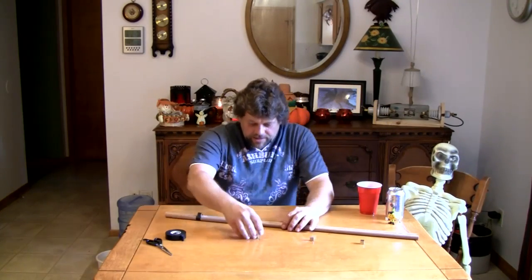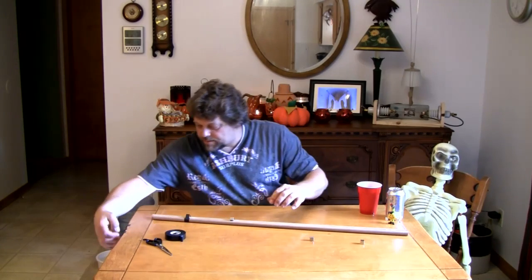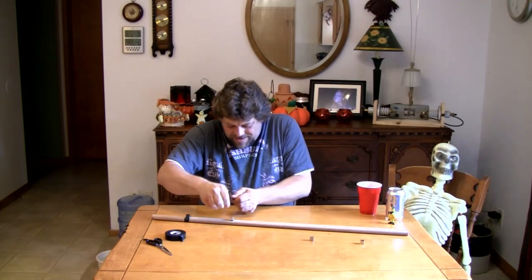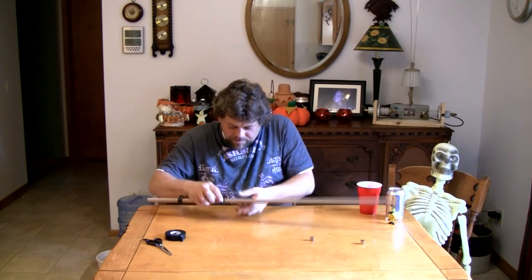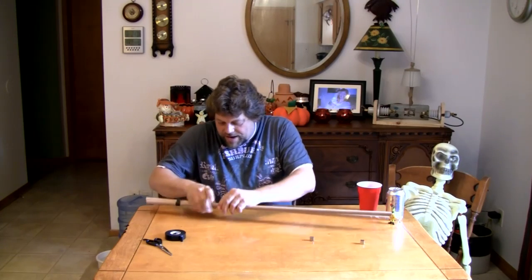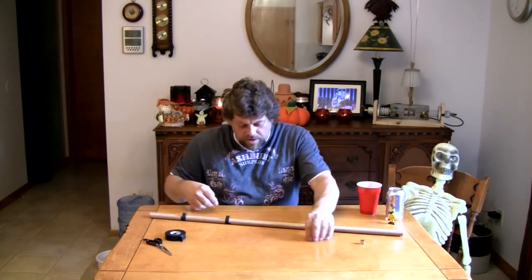Now I'm going to take the second magnet — making sure it's the right direction — and lay it in the channel as well. I'm going to take my second piece of electrical tape and stretch it. I broke that one, but let's keep going — I'm going to place it so it holds the magnet down in the channel. That also helps hold the dowels together to make our channel or rail.